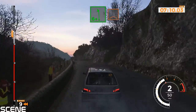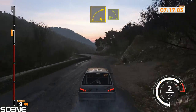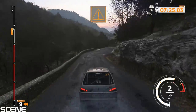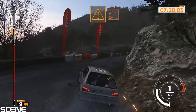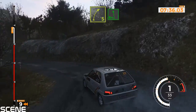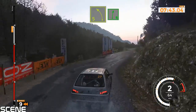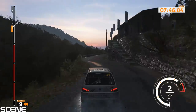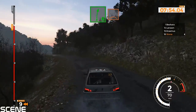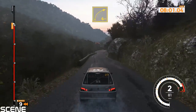Left 6 plus over crest, 40. Right 5 minus, 90. Right 5 tightens to left 6 plus and right 5 minus, 50. Left 5 into right 6, 40. Right 6 minus and left 5 minus long and right 6 over crest, 150. Right 4 minus into left 3 minus and right 5, 60.